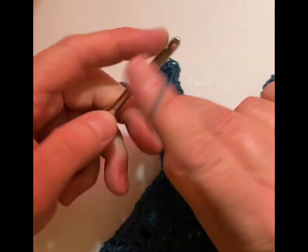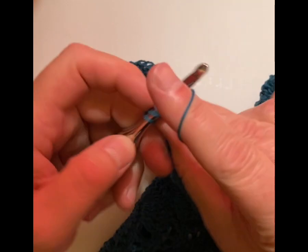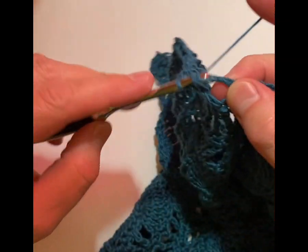So then the next row is all you're going to do: I do a turning chain and then I do a single crochet in each stitch, and that's all there is to the next row.